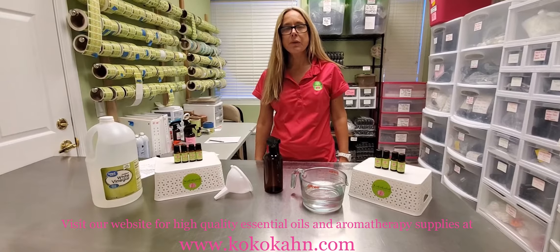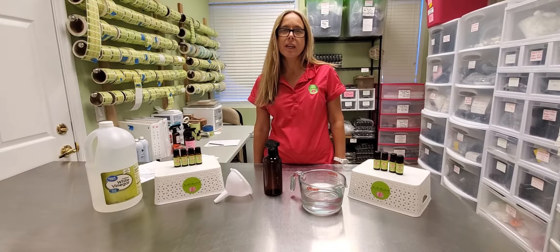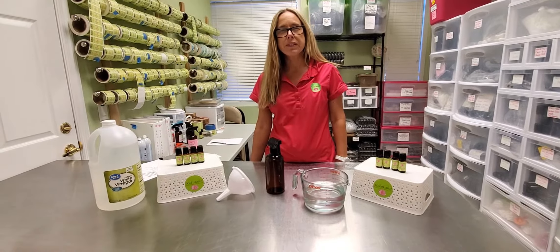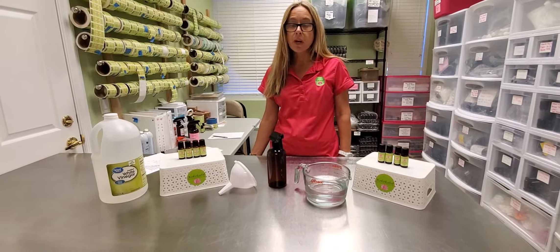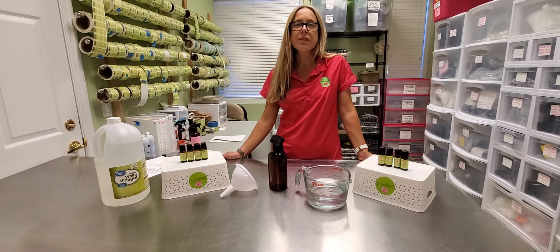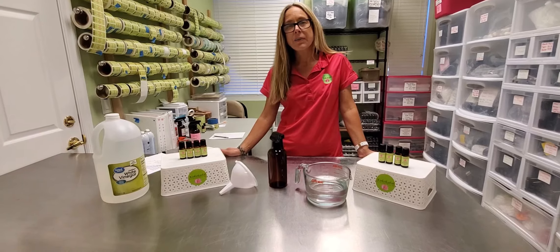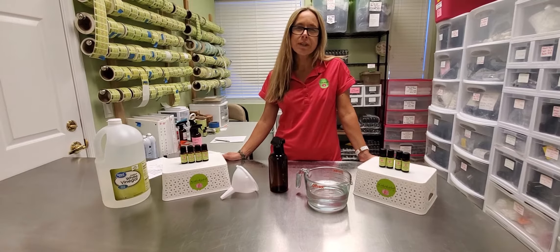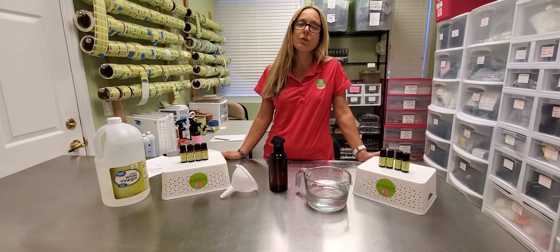Hi everyone, Tracy here, founder and owner of Cococon Essential Oils. I've been thinking about how I can contribute to the community and to all of our customers with this whole coronavirus scare, and what I can do to make things a little bit better for people. I'm going to be doing a short video every day for the next couple of weeks, or until this whole coronavirus gets behind us. I'm thinking a lot of you might have some extra time to learn some new things about essential oils and have some tools for protecting yourself at home and outside the home too.